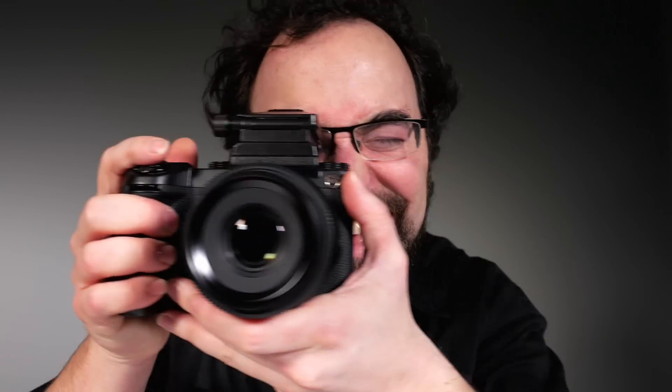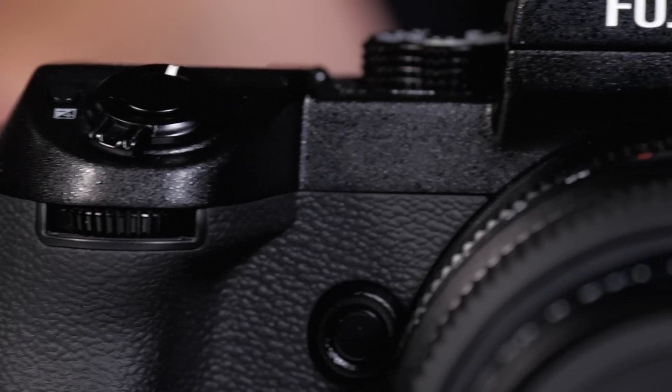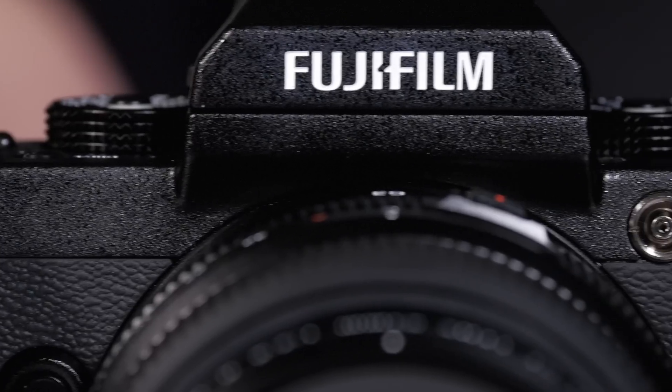The other thing I really enjoy about it is the weight of the camera — it's absolutely not heavy. When you think about it being a medium format, it's almost lighter than a big professional full-frame DSLR, so a really nice touch here.